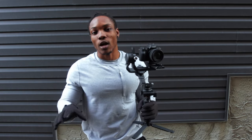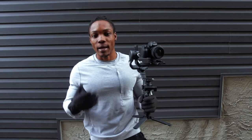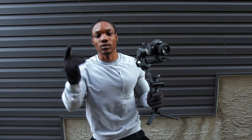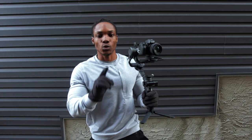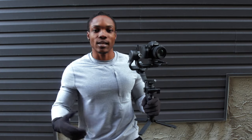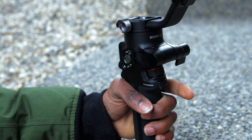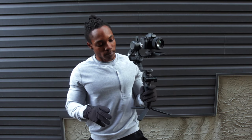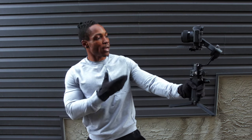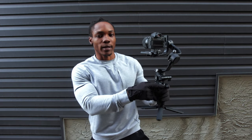This next mode, a lot of vloggers and YouTubers are going to like — it's selfie mode. This mode is super easy to get to and it makes vlogging super easy. When you have this mode on, the camera rotates 180 degrees and faces you directly so you can hold it out and shoot selfie-type or vlogger-type content. To do that, all you have to do is triple tap the trigger button. To get out of that mode, double tap the trigger button.